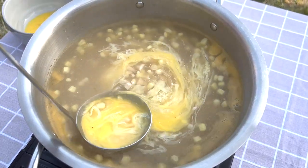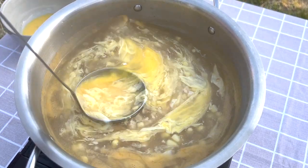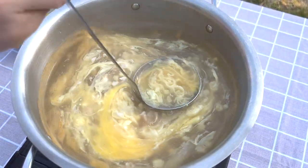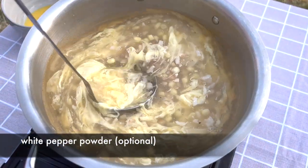This gives you more beautiful egg ribbons. The more you stir the eggs, the smaller the egg ribbon will be. You can control how long you stir the soup.